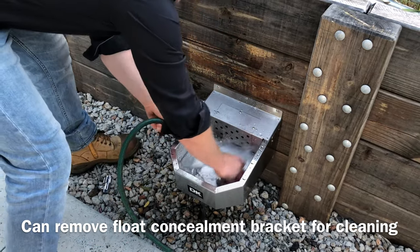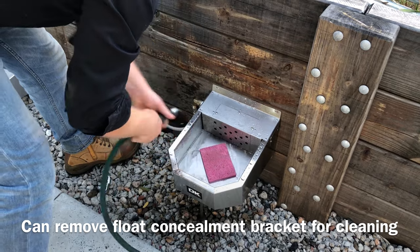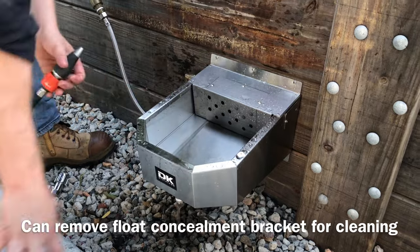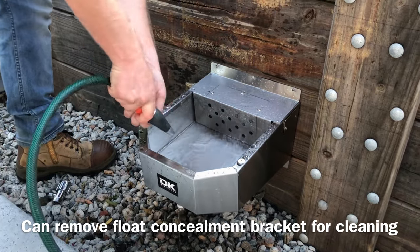Once most of the bigger stuff's out, get in there with your sponge and just give it a good clean. Like so — nice little rinse.